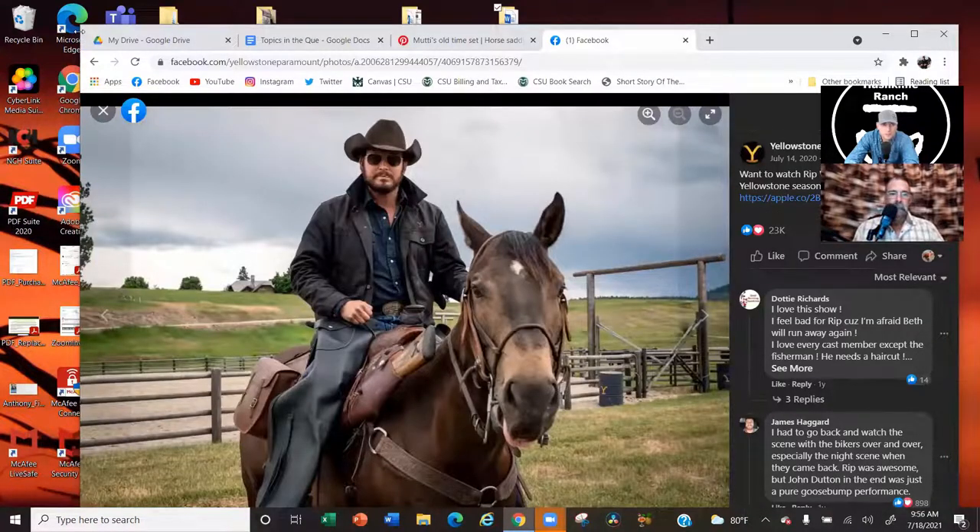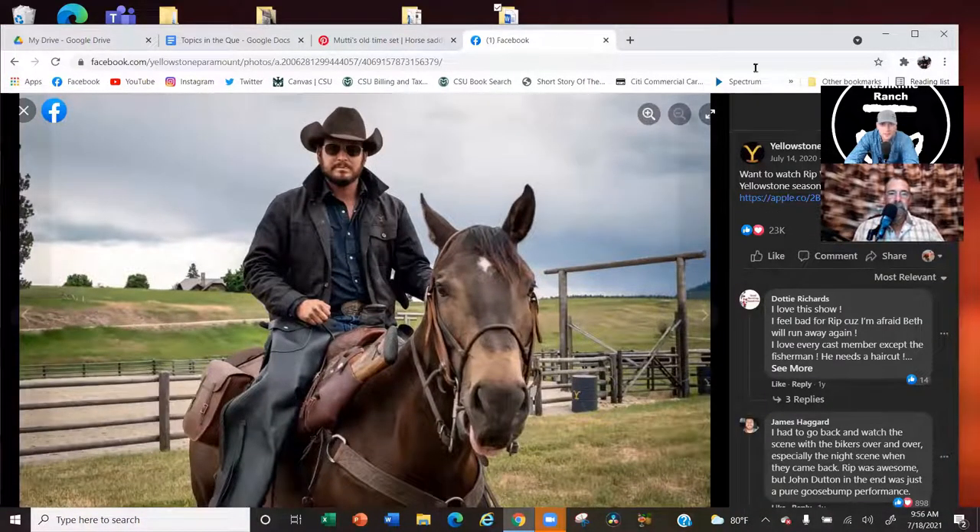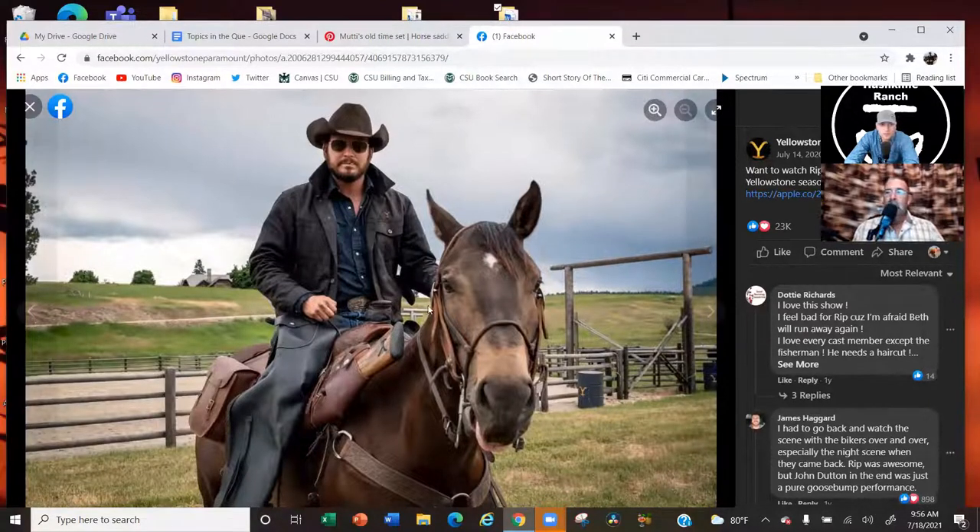So right here, this is a character in Yellowstone — Rip Wheeler. He's kind of the hard cowboy of everybody. What I want to bring everybody's attention to is the scabbard. I saw this while watching Yellowstone and thought, hey, they actually got this part right. Because we've talked about this before — your scabbard for your rifle will either go more vertical and just under your leg, or it's going to be kind of horizontal but still go under your leg from the front.